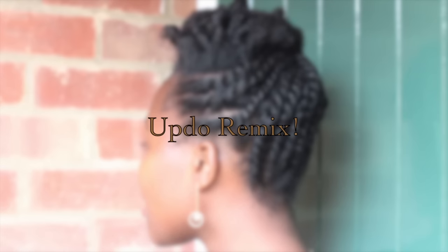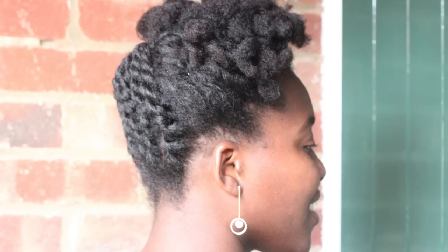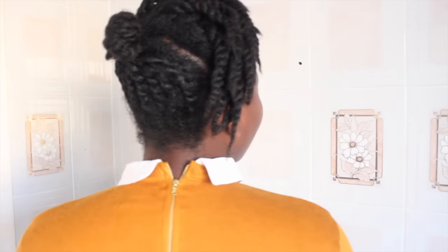Hey guys, so if you remember the last video I did on the natural hair in the workplace series, I did this beautiful updo on stretched hair using curl formers. Now if you get a bit bored of it midway through the week, you can switch it up and do twists in the front, and that's what I did. This is how I sleep with it — I just put the back in a ponytail and have the front loose.